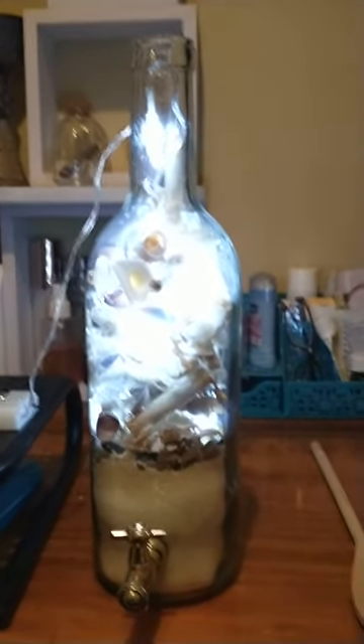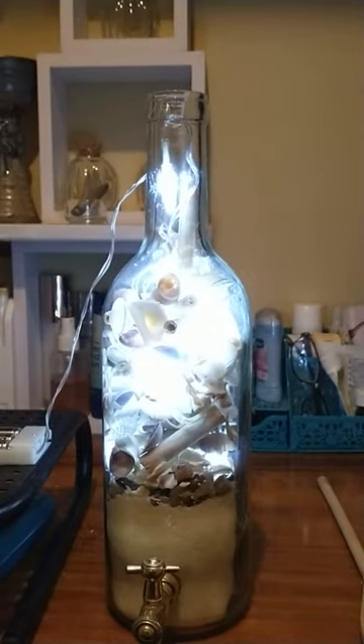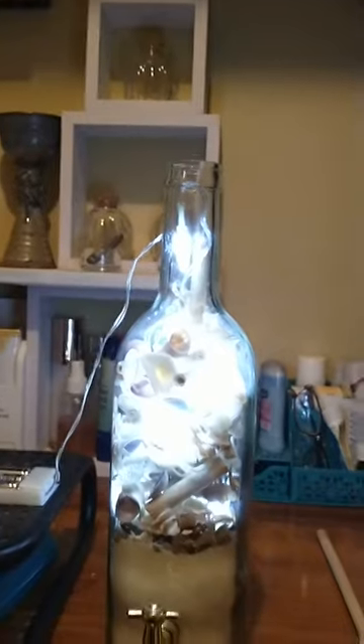Now it didn't come with any kind of top to it, but as I was doing this video — because it took more than one take and I got interrupted — I realized that the spice jars I bought at the outlet store for $1.50 a pair have the right size corks in them. So I'm going to go buy another set and put a cork in the top.